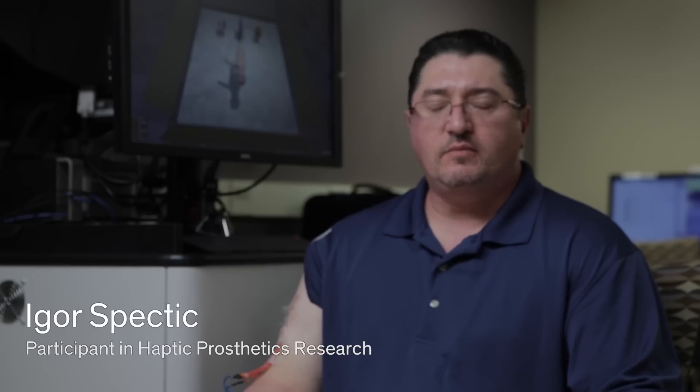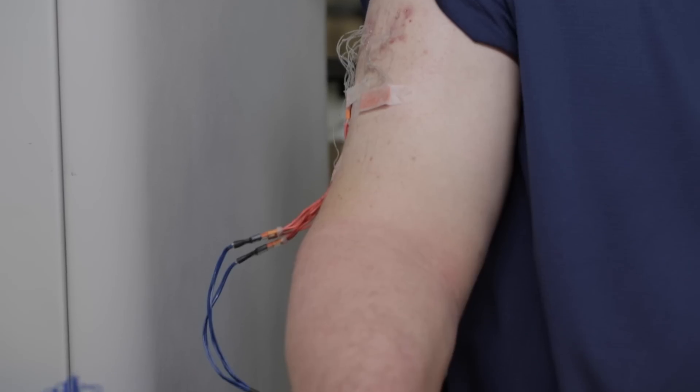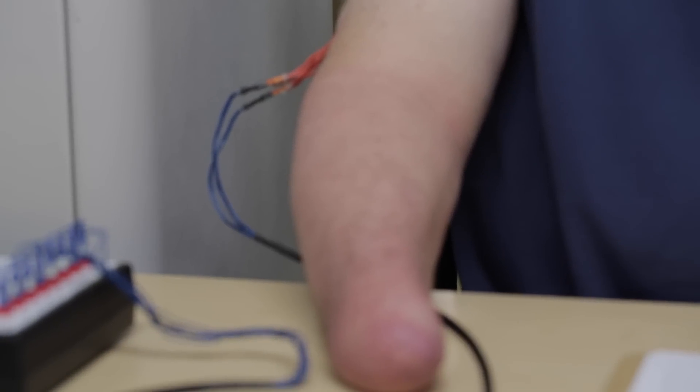My name is Igor Spedek. Approximately five and a half years ago, I was injured in an industrial accident, which resulted in the amputation of my hand.